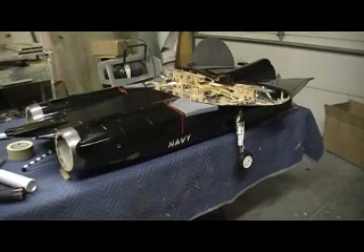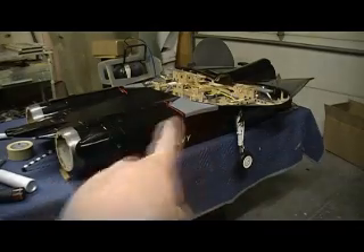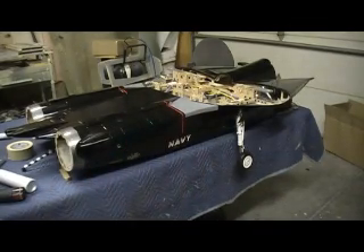Hello everybody. Welcome back to the shop. For 10 more minutes, F14 Tomcat building action. Oh yeah baby, the marathon has begun. Let's get right to it.